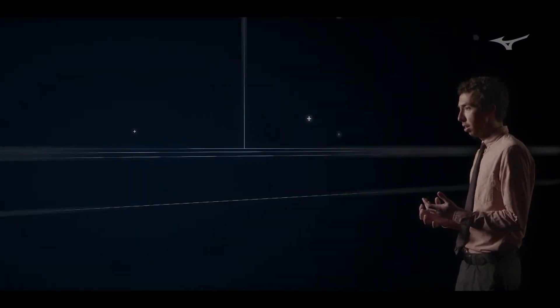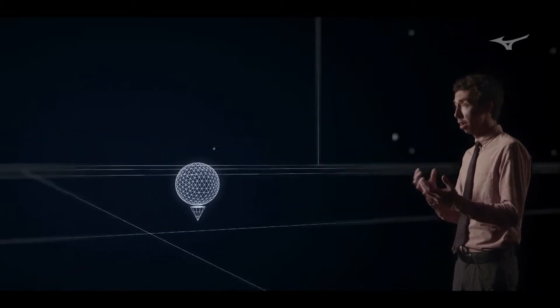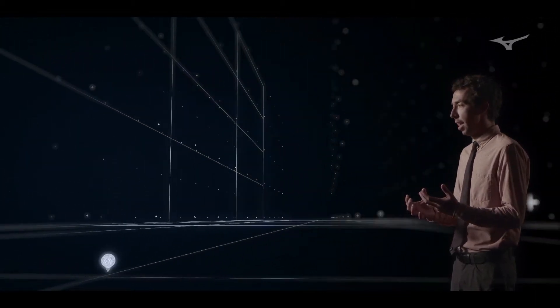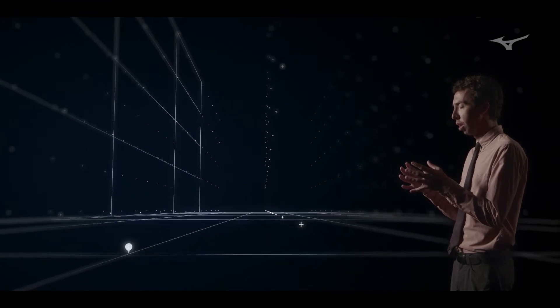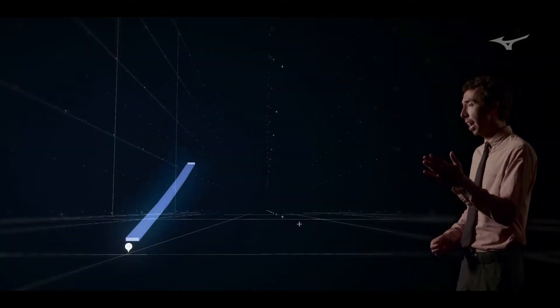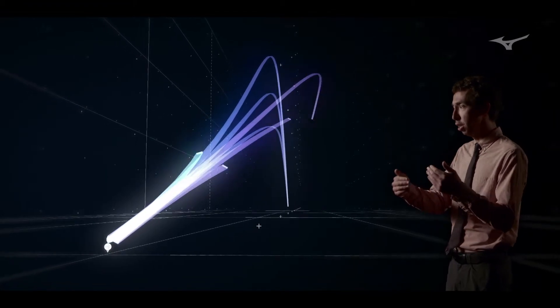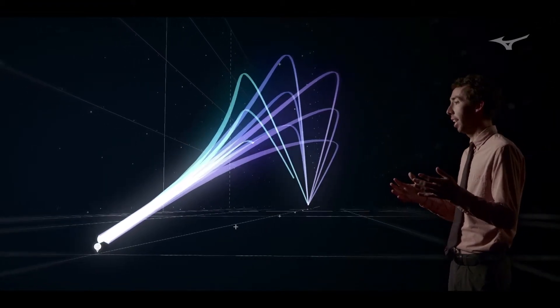A beautiful thing is the different neutrals we have in this head. One of the shortcomings of other adjustable weight designs is that there's typically only one neutral, and that neutral has very locked-in launch parameters. With the new Fast Track we're able to get a high spin, mid spin, and low spin neutral, as well as a more forgiving option, and high spin, mid spin, low spin fade and draw settings.